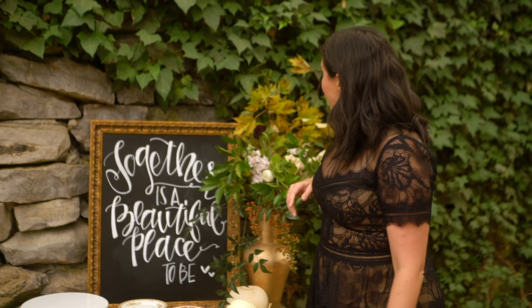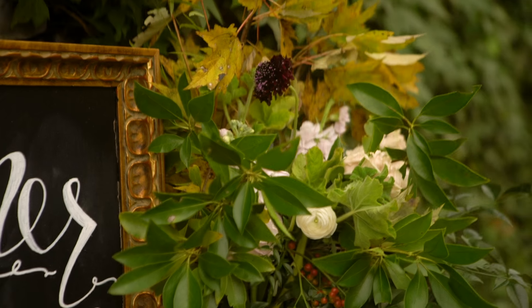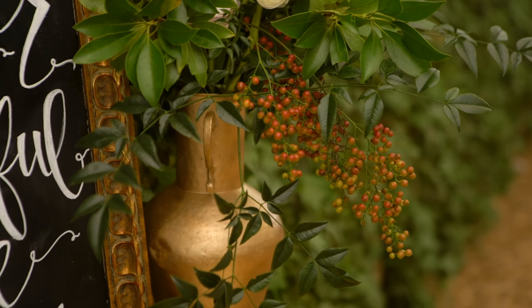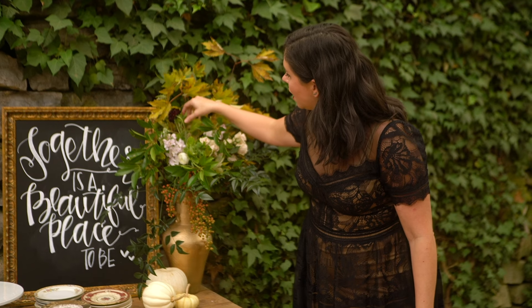I'm going to talk a lot about the florals, but something I love that they did is use a lot of foraged stuff. The bulk of these flowers were free — literally from her yard — with just a few roses, some stock, and some zinnias thrown in for color. So pretty!